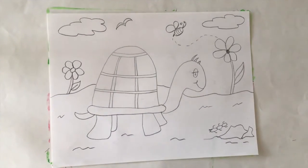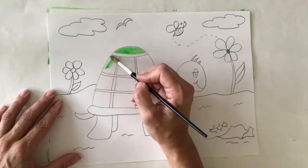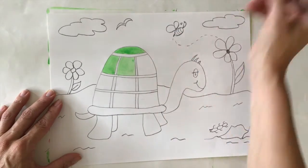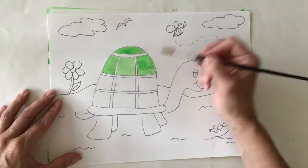Now that I'm finished, I'm ready to paint. Remember, you can always use any other materials to color in your picture. It can be paints, color pencils, crayons, anything you have at home.